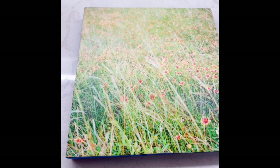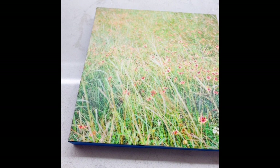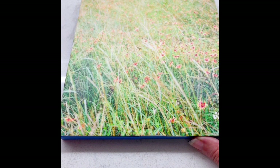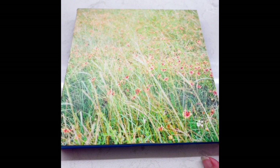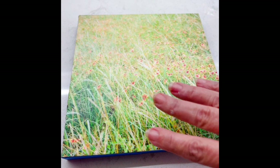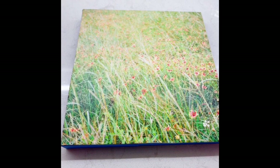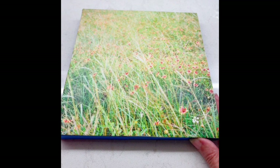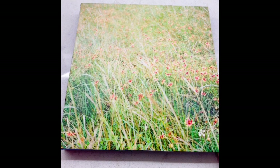A lot of people do very interesting designs with their encaustic, but I basically like it as an alternative way of presenting my images rather than having them matted and framed. It gives a nice protective coating and a little extra texture. You can put it on a shelf, in an open frame, or mount it on a wall without a frame. So it's a little more versatile — just another way to present my images, and I enjoy doing it.